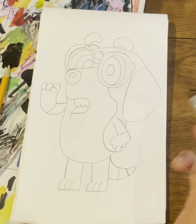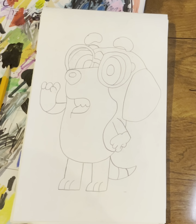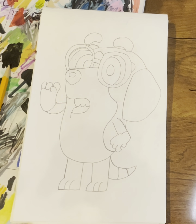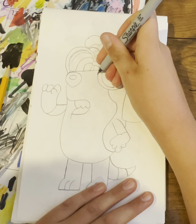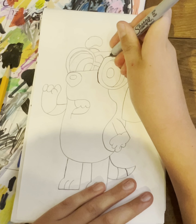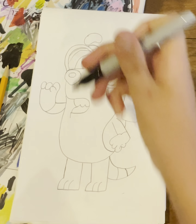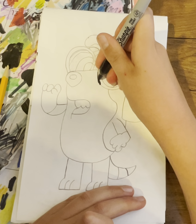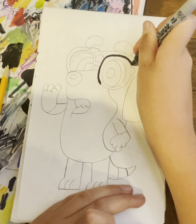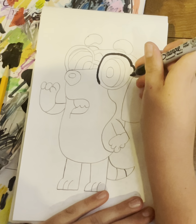We're going to use a Sharpie — I'm going to use the thin one just so when we're coming through we don't use a big one, just for the eyes and nose and stuff. Now we're going to come in with some Sharpie, and I'm going to go a little slow, then highlight this all in Sharpie, and then we're going to color it.